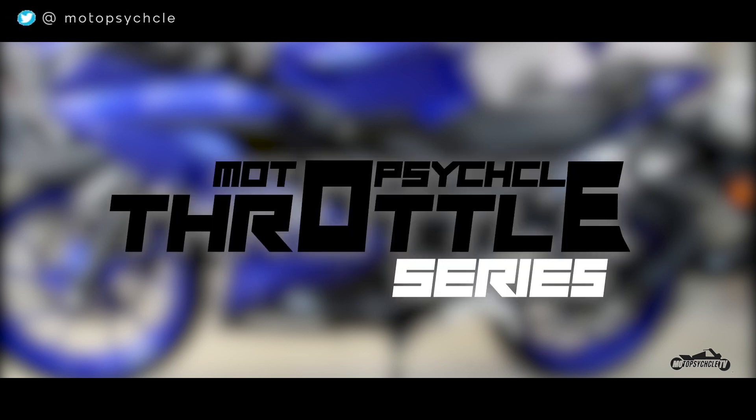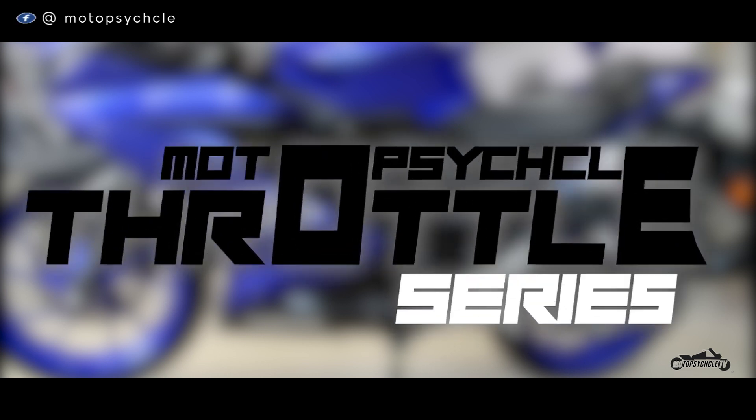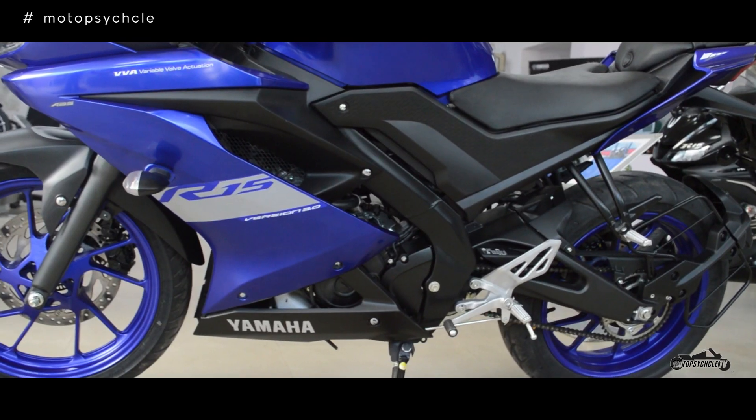Hey everyone, welcome to a brand new episode of our series Motorcycle Throttle. In this episode we review a superb machine from the Yamaha stable known as the R15. We start off with the design first.